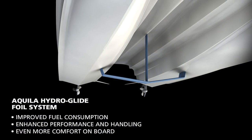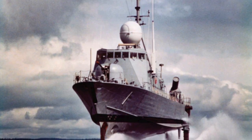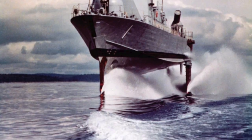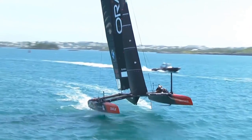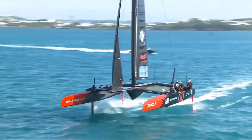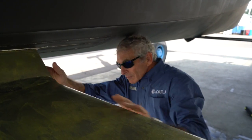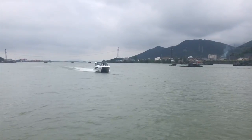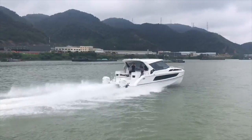Aquila Hydroglide came about by looking for efficiency. I've personally been involved with foils of various different designs for a number of years. Foils are not new — they've been around many years, really from the Second World War. The question is how foils are applied to a boat. Today we're seeing foils on America's Cup boats and various different forms. The challenge with foils is really what are you trying to do with them and how easy are they to use. Our approach with the Aquila Hydroglide is a foil system where you don't even know you've got it on the boat, but you're getting massive advantage from it.